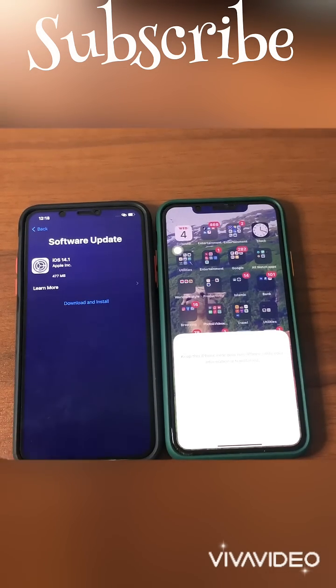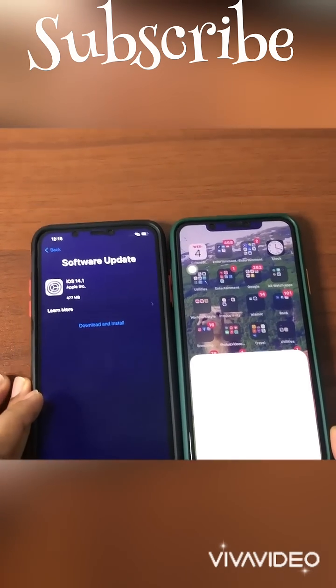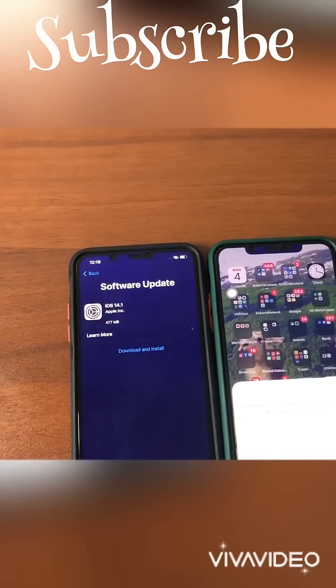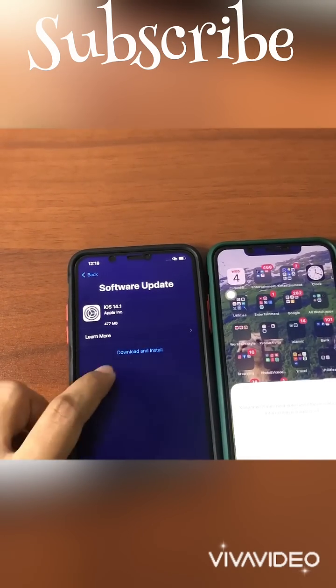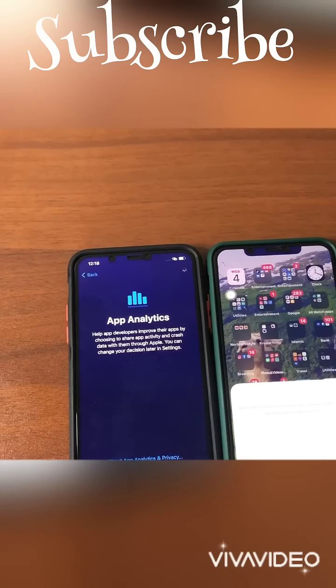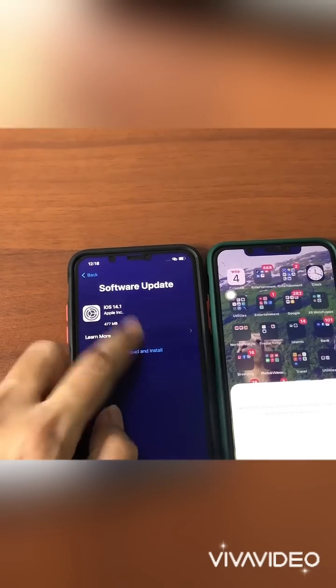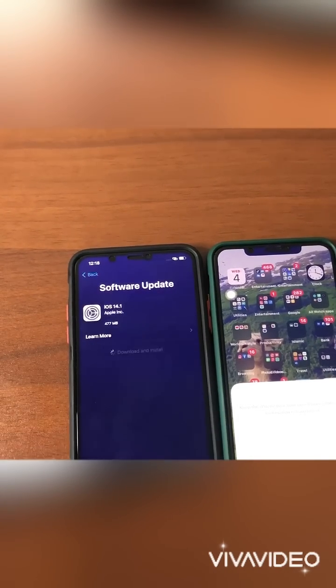Now there is an update prompt. I don't want to update right now — I'll do it later. But you must update; you should continue with it. If you update at the same time, that's better for you.